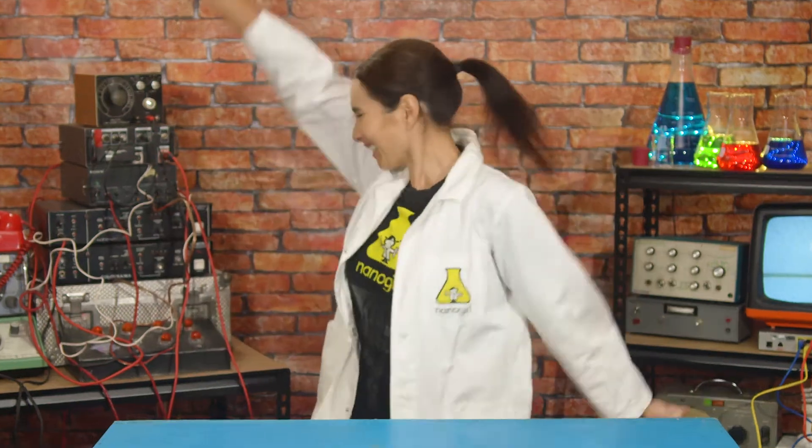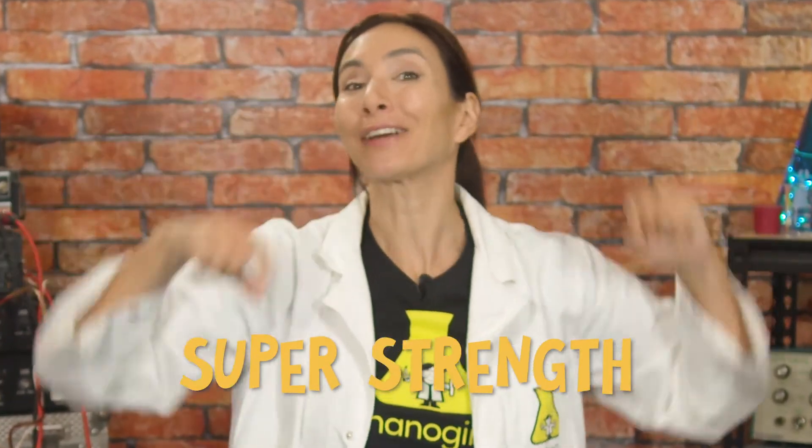Hi, I'm Nanogirl and I want to be a superhero! This week the superpower I'm trying to get is the power of super strength! I've had so much fun learning about strength this week.